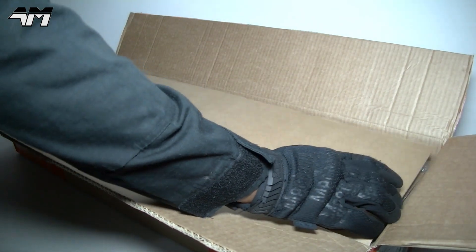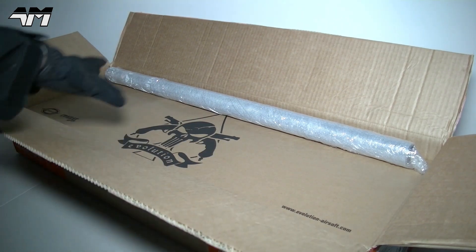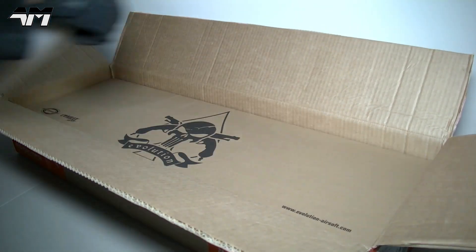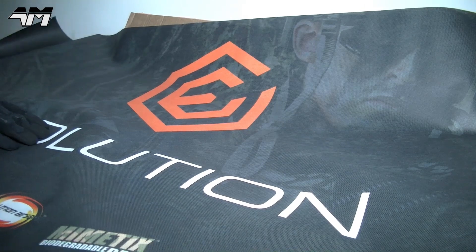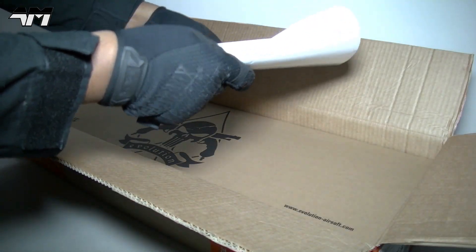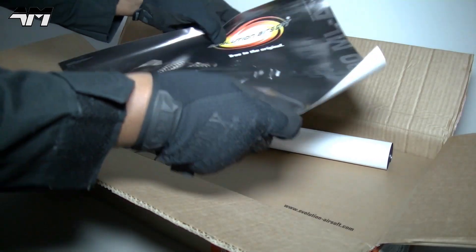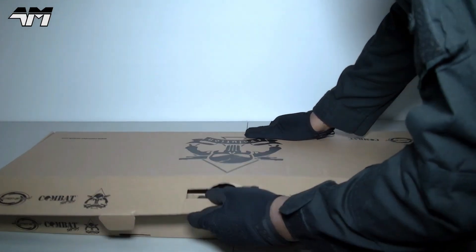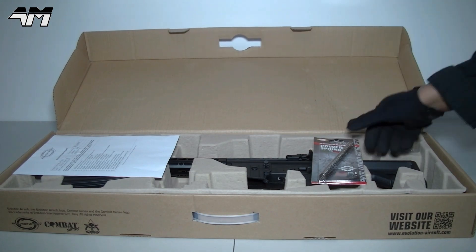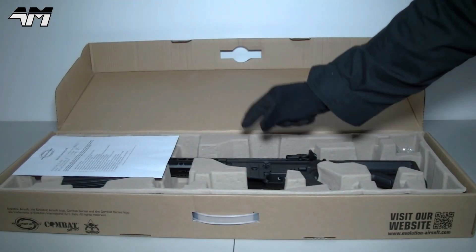Right, what else have we got? There's the box for the actual Airsoft AEG itself — but what's that? It's actually an Evolution banner; the thing is huge. And this was also rolled up in that huge banner. So as you can see, they've included a spring, and this particular spring is the 120. But pre-installed inside of this rifle is the 100.